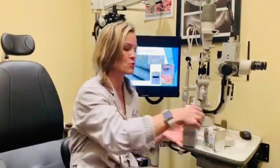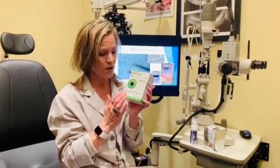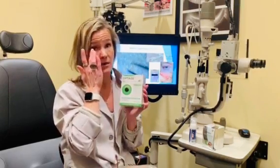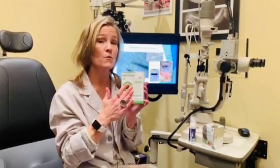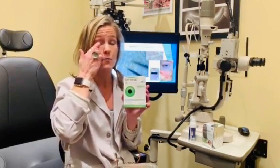I also want you to do another one at bedtime. This one's a little different — it has tea tree oil and hyaluronic acid, really gentle on the skin. When you go to bed at night, you can just leave it on, you don't need to rinse. Just rub that wipe all over the lashes, get in there, throw it away, and you can go to bed.